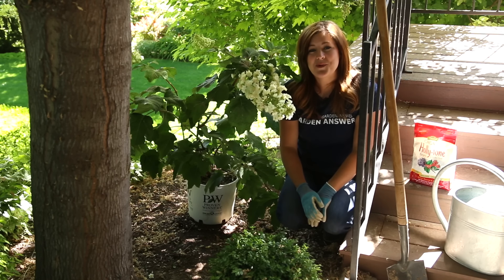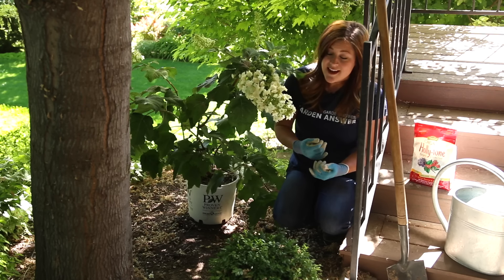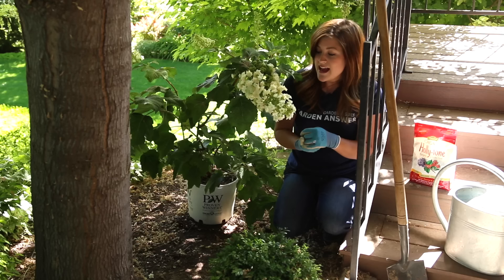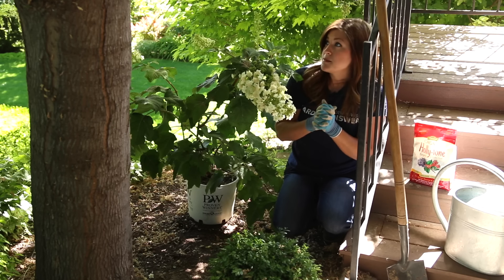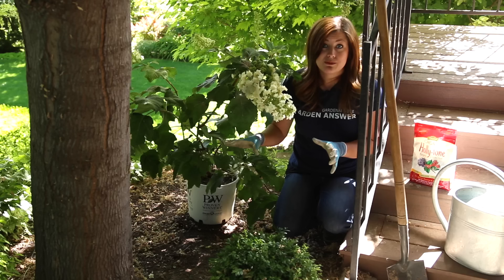Hey guys, I'm planting a hydrangea this morning. I'm actually out at my parents' house. My mom and I were walking through the gardens the other night and she showed me this spot and said she might like a nice hydrangea. I happen to have this beautiful Gatsby Star Oak Leaf Hydrangea at my house and I thought it would be really pretty. This is a perfect spot for it — it gets dappled sun and it'll have quite a bit of room to grow.